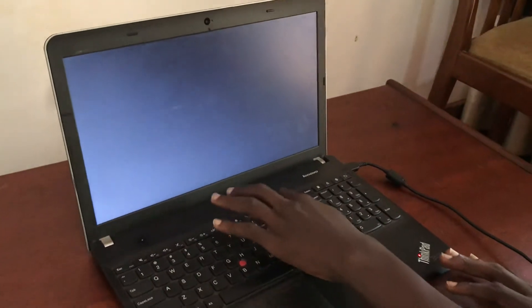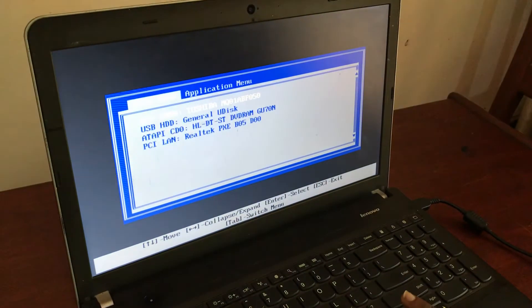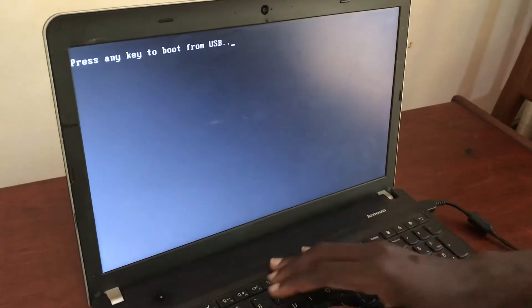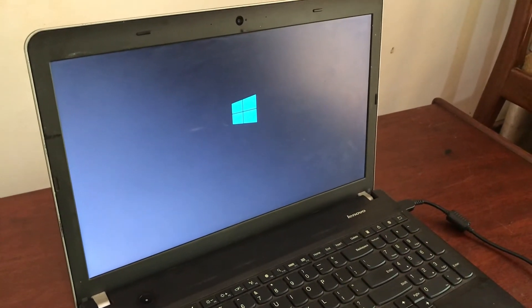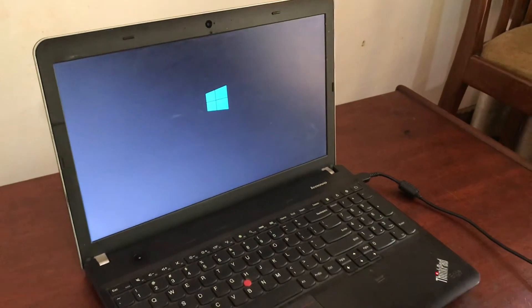There we go — now we are in our boot menu. Let's try again. Come into the USB general disk and tap Enter. Now they have told us to press any key — I will tap Enter. Let's give it a few seconds and see if we are going to USB boot our Lenovo ThinkPad.